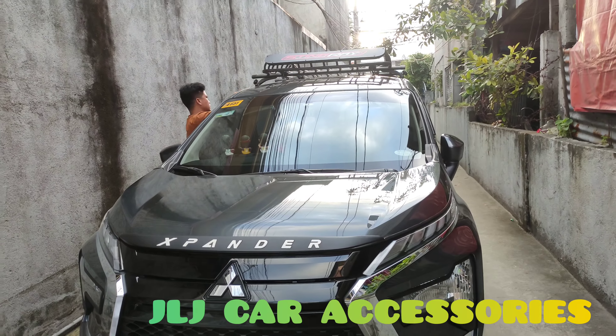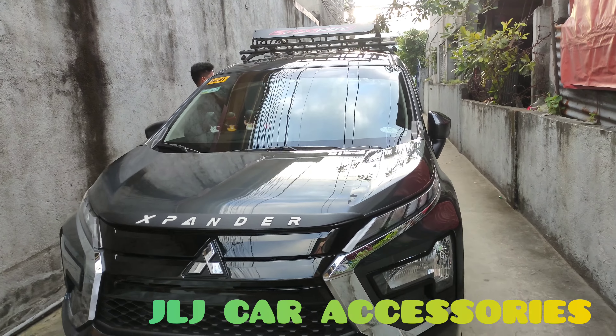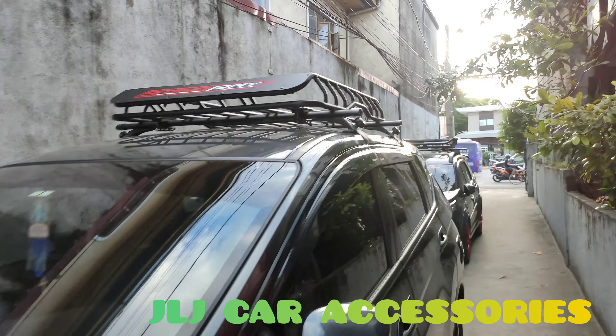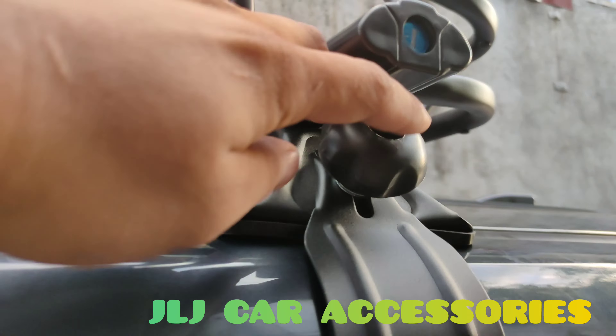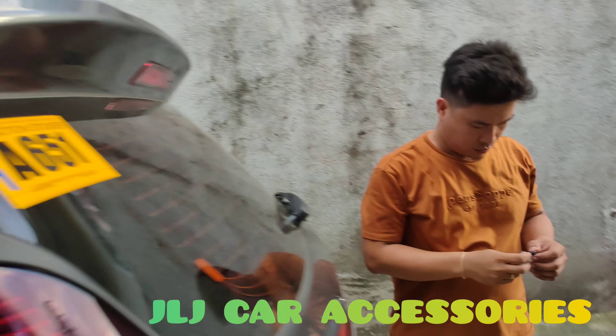Ayan si boss ano. Lagay mo na yung takip sa gilid. Nalagay na nunay yung takip sa gilid — yun dito. Yung mga cover yan eh — para hindi pasukan ng tubig.